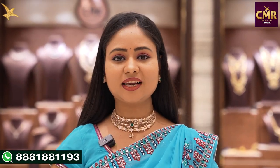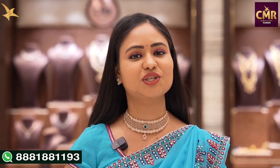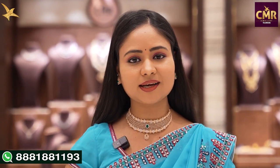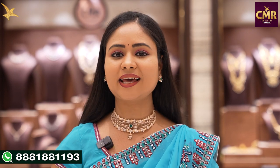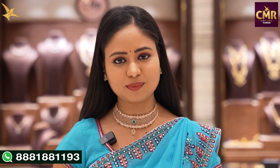This is a beautiful collection of 18 karat rose gold necklaces. If you have any questions or collections, please mention them in the comments. Please like and share this video. That's all for today, and I will see you in the next video.